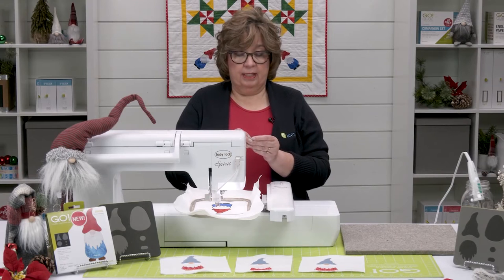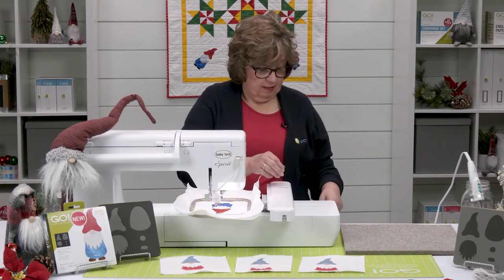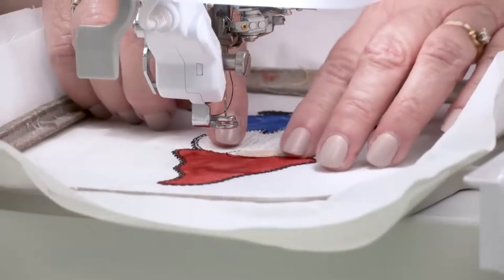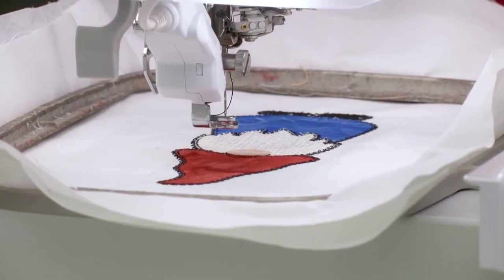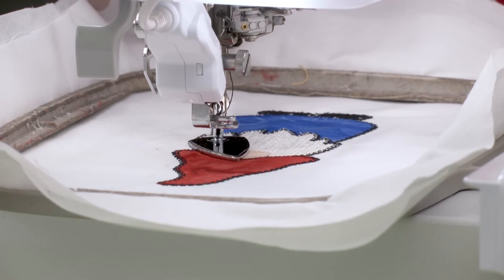Our last little piece here — I'm going to peel the paper off and stick the little gnome's nose on. I think we can do this right here in the hoop. Center that right there with those placement lines, give it a quick tack down, and we're almost done.